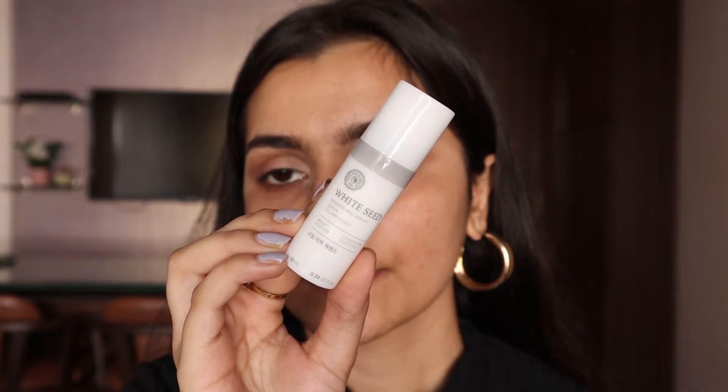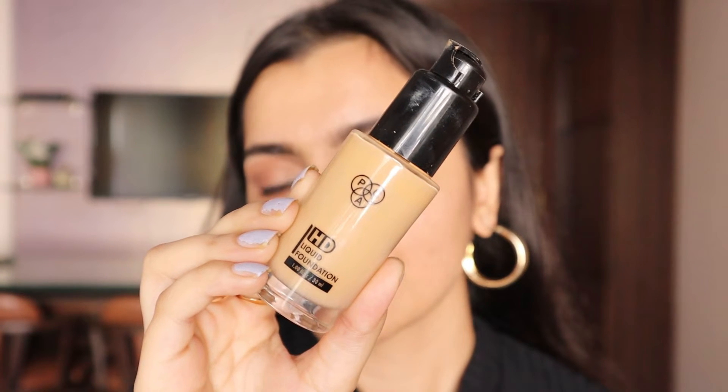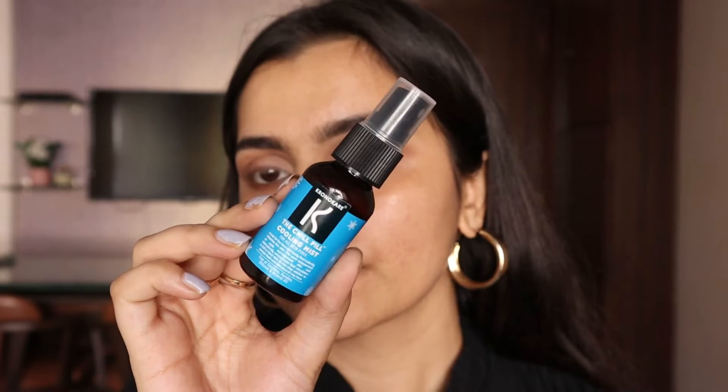For the face I'm going to first use the White Sea Brightening Serum by The Face Shop — I got it in a sample size from one of the Face Shop bags I ordered this Diwali. I'm spreading it all over my face and using my fingers to massage the serum into my skin to help moisturize before we apply foundation. For foundation I'm going to use my holy grail — the MAC HD Liquid Foundation in shade 2.1.